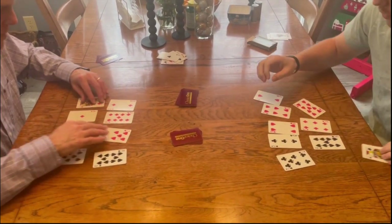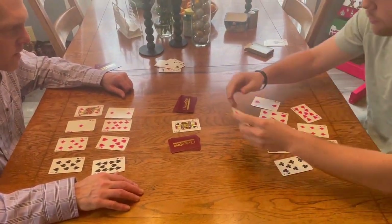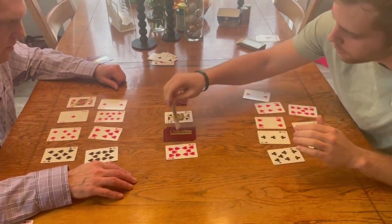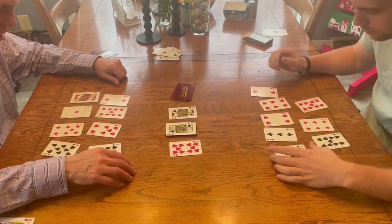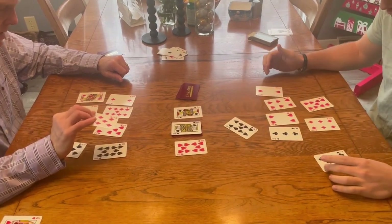Here I put a jack in for the constant to give an example of what a jack looks like in the equation. I put the 10 in front as the coefficient of the variable, then flipped the variable card over. That gives us 10x plus a wild card equals something. For this equation, we have to put a card in for the variable (the king) and also a number in for the jack. The winner will get both the king and the jack, which counts for 2 points.